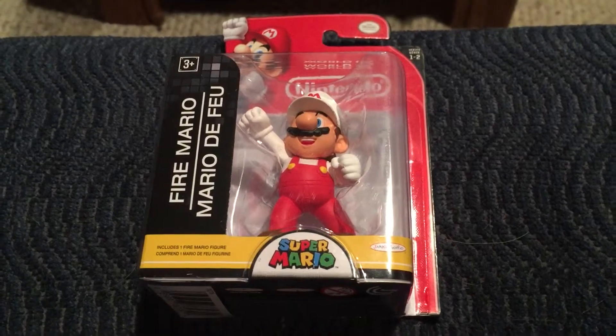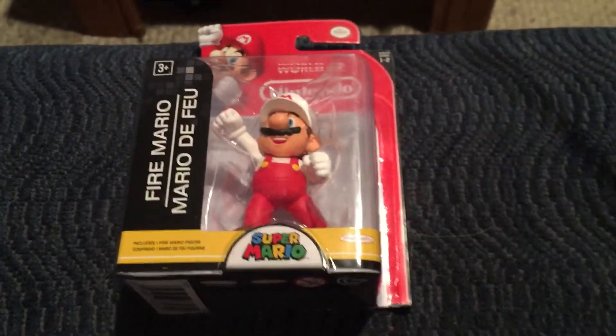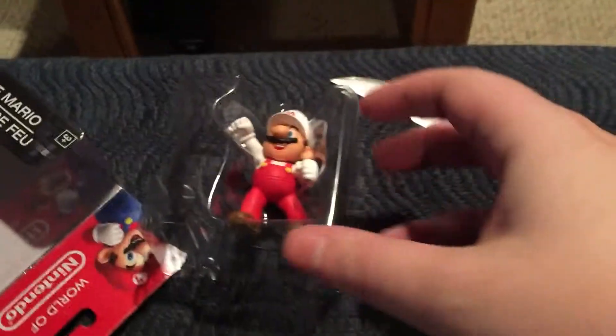These run about $3.50 a piece — this one was $3.49 at Target. I'm gonna go ahead and open it up real quick to get a better look. Also they're much easier to open than Amiibos, which I greatly appreciate as somebody who does unbox them. See, that took no time whatsoever.